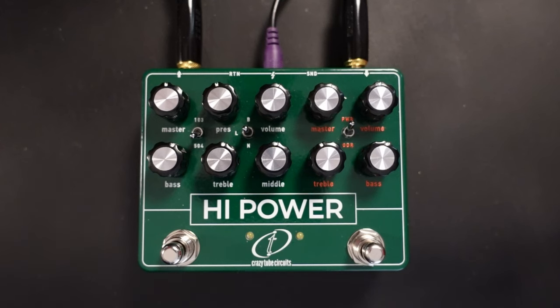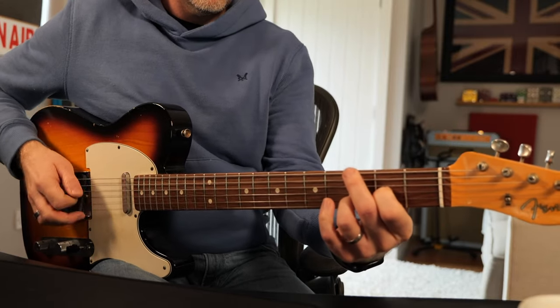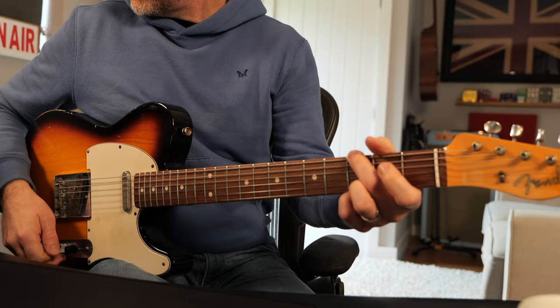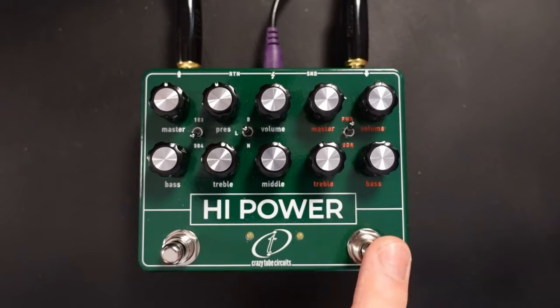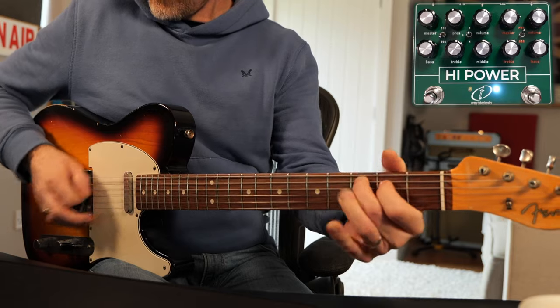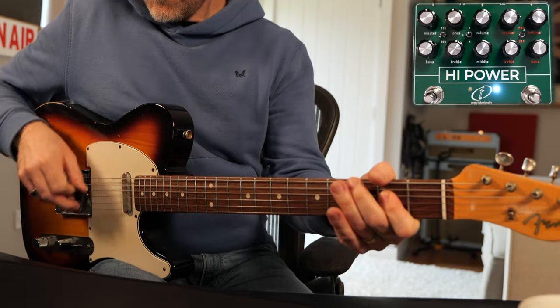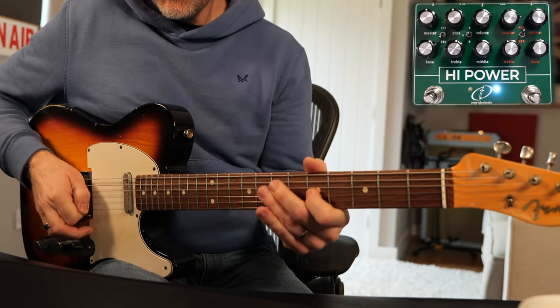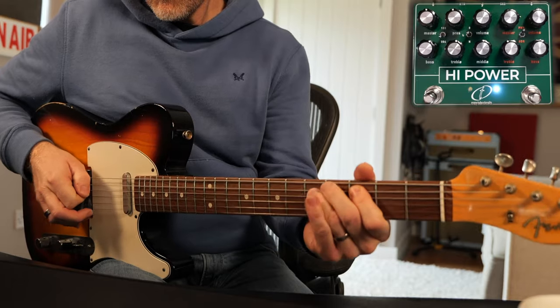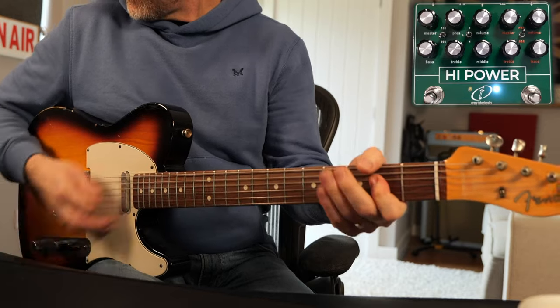Let's start with this section first going into my amp. I'm using my Dr Z Z Rec for this, and the clean sound sounds like this. So that's the power boost section and it is quite subtle, but let's switch over to the overdriver.